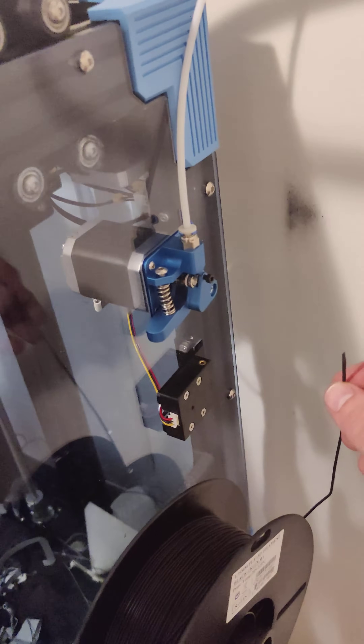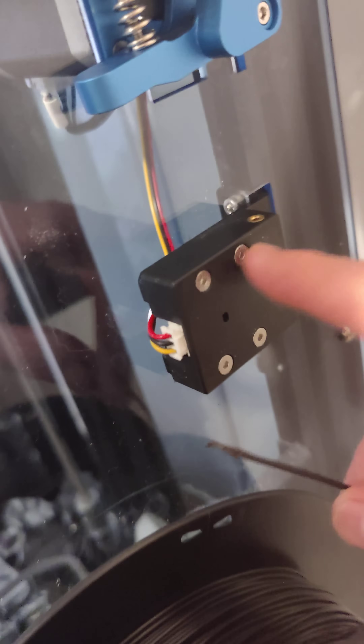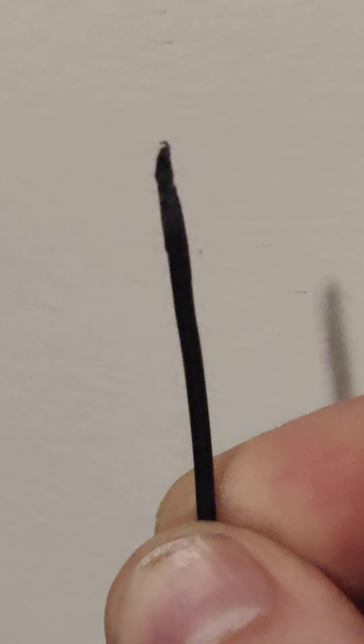Hey, I just wanted to give you an update video on how to get your filament through the filament runout sensor if it is not going through. So for starters, the filament should have a tip on it — but it should have a tip on it. It should not be flat.